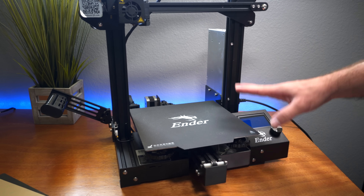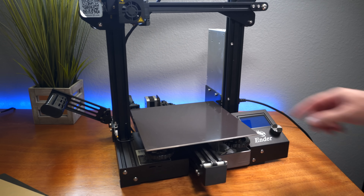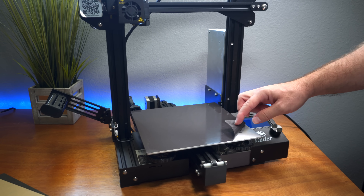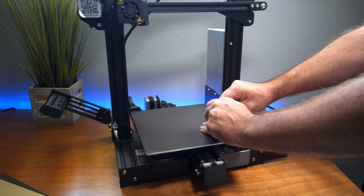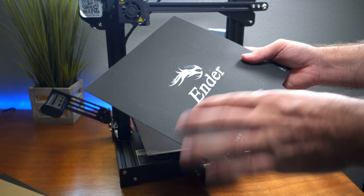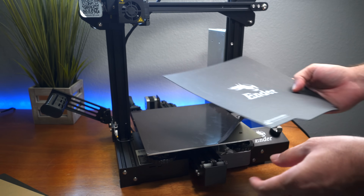Before we can install the Wham Bam build plate, we have to take off the old one. The good news is I can reuse it on my Ender 5 since it uses the exact same mat. The sticker underneath we'll probably lose, but that's a small loss for the upgrade we're doing. The reason to do this replacement is temperature capability, or if you're not happy with the stock magnetic bed — it's quite fragile and soft, and if you jam your nozzle into it a few times it gets ruined quickly.